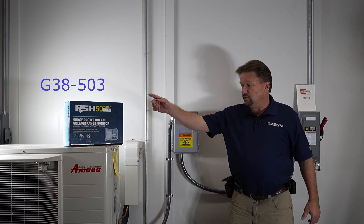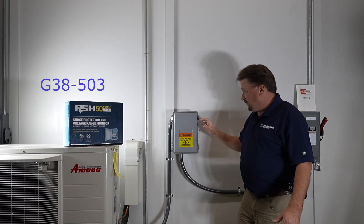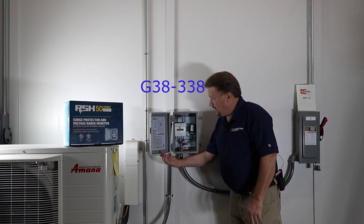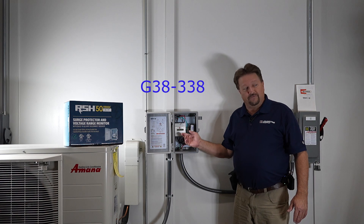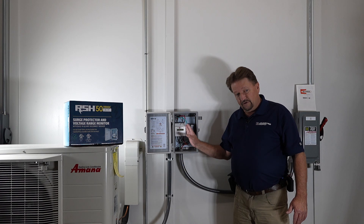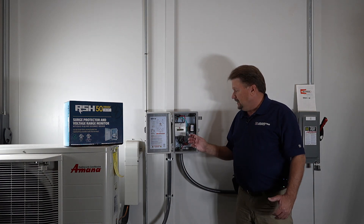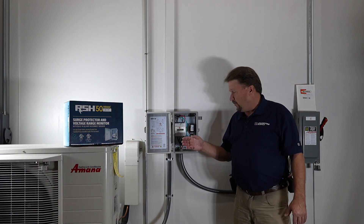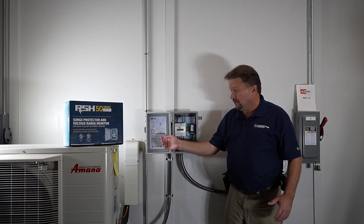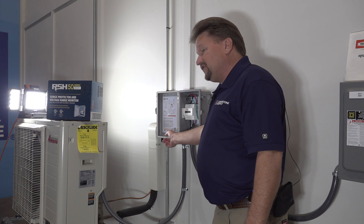We have two different versions here. The newer version has a breaker or disconnect in it, and this one does not. Opening it up, on the inside it has a voltage limiter on one side and a surge protector that kicks in at 260 volts, which is above the recommended voltage. The instructions are on the inside of the box.